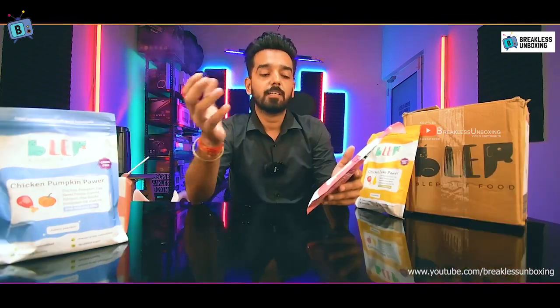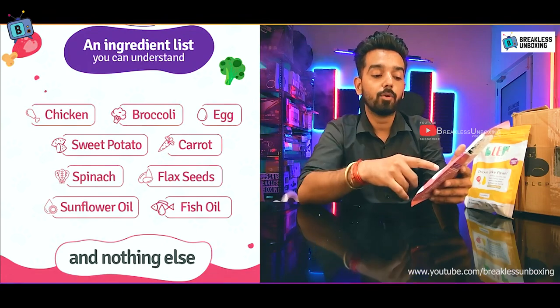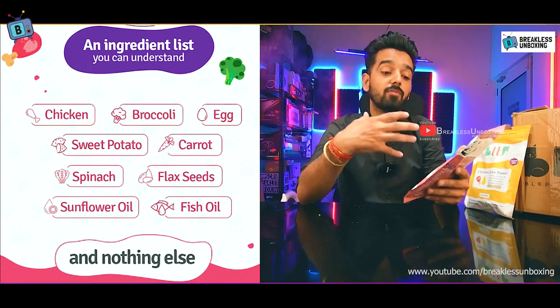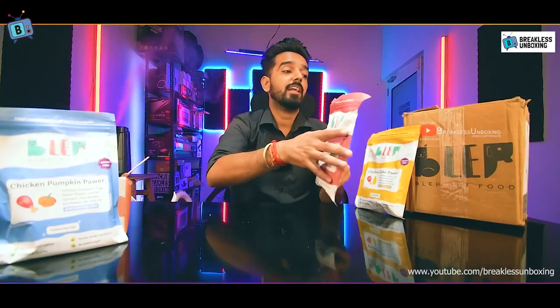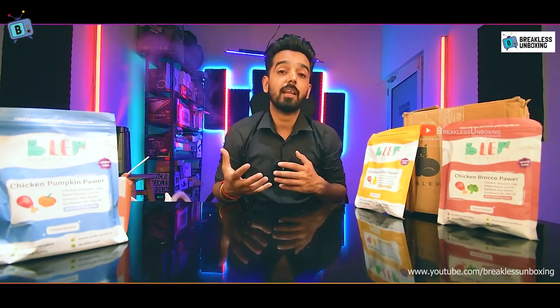Now for the chicken broccoli flavor, the ingredients are: chicken, broccoli, egg, sweet potato, carrot, spinach, flaxseed, sunflower oil, and fish oil. You get all natural ingredients, which will be very beneficial for your dog's health.